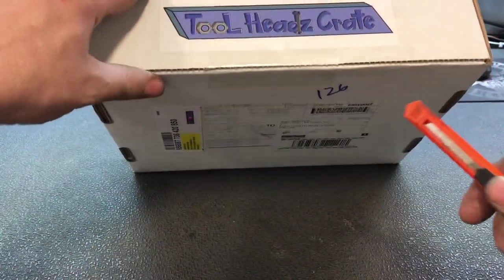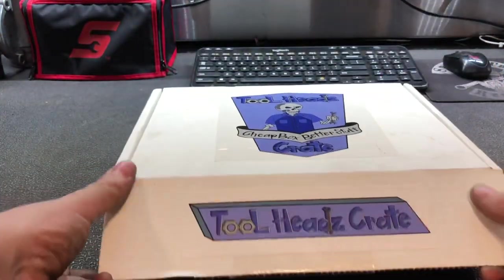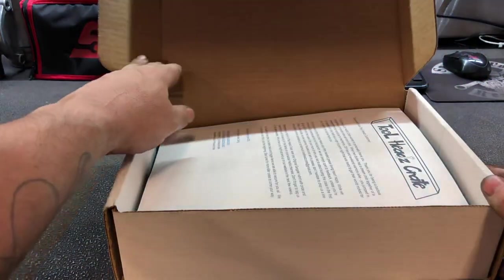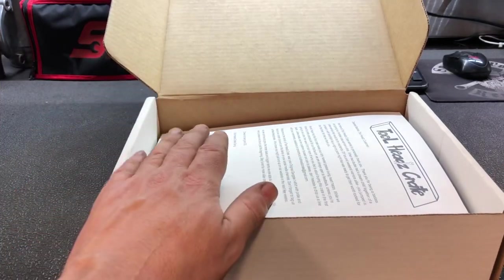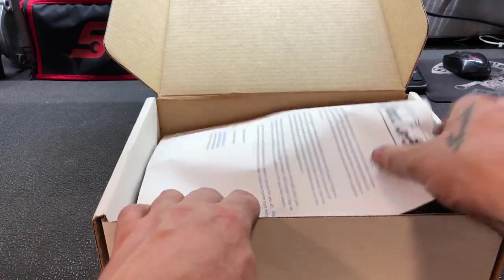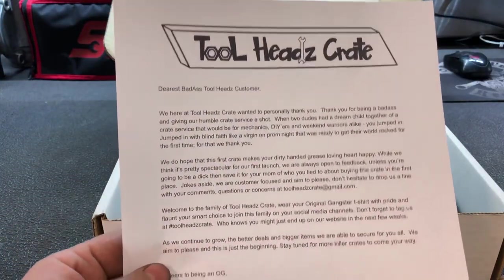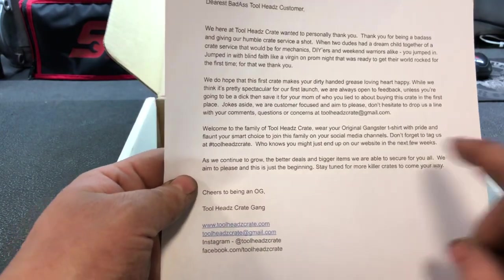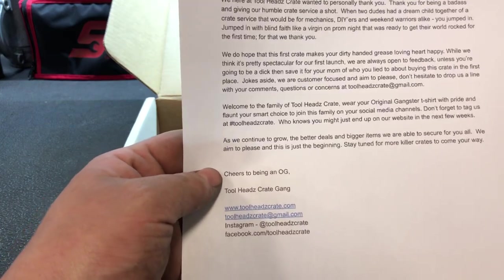I haven't even opened it up yet. So, this is the box — as I said, it's Tool Heads Crate. JRC54 and Rust Belt Mechanic are putting these on, so why don't we go ahead and open it up and see what's inside? Right, so let's see — when you go online and order, they go through a couple of questions.